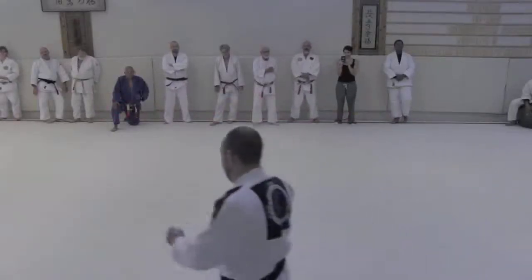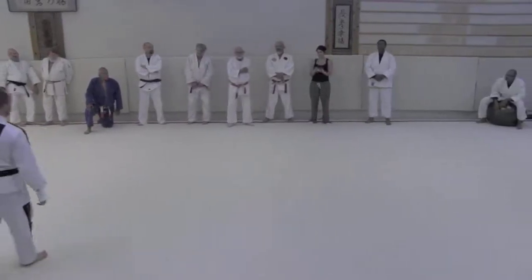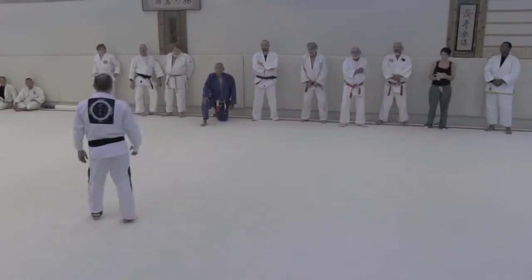I did not create this arm bar, I didn't make this arm bar. But it's been dubbed the Bushido Arm Bar because we've been down there wrecking shop on everybody with it.